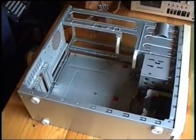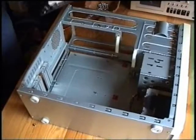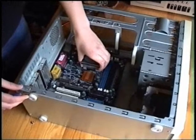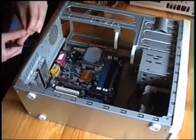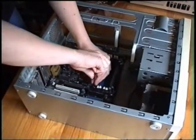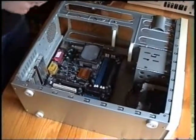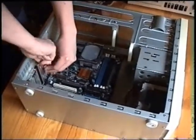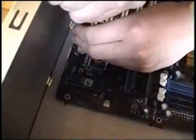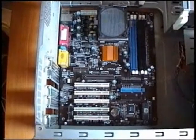The next step is to put the motherboard into the computer housing. Make sure to use as many screws as possible. The motherboard is now in its place.